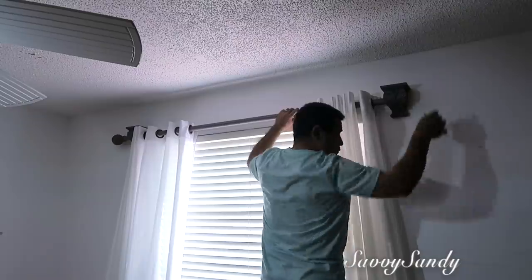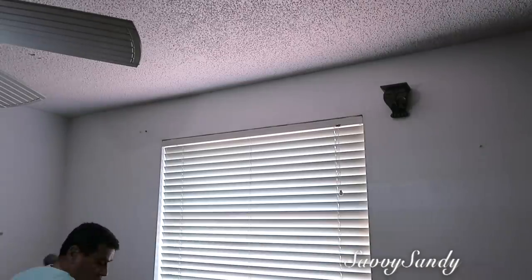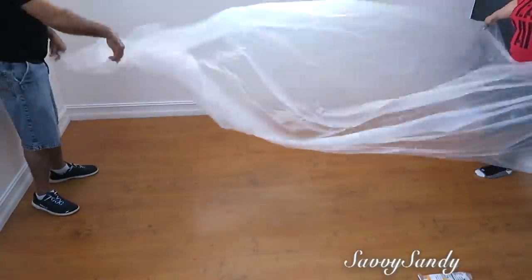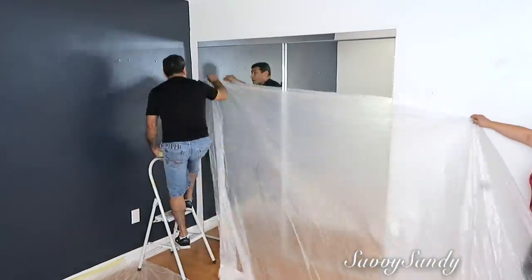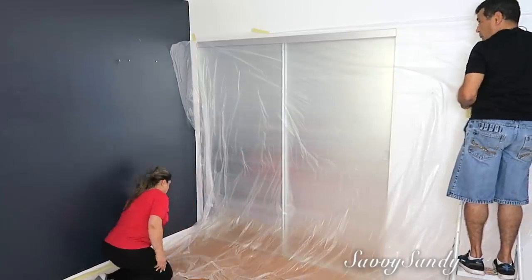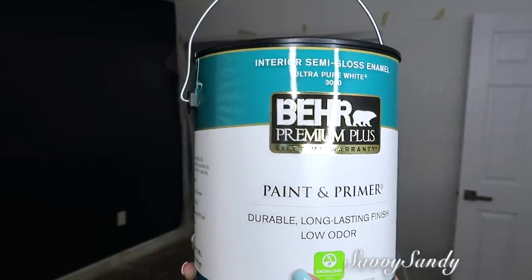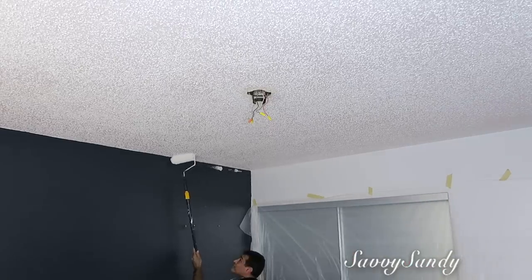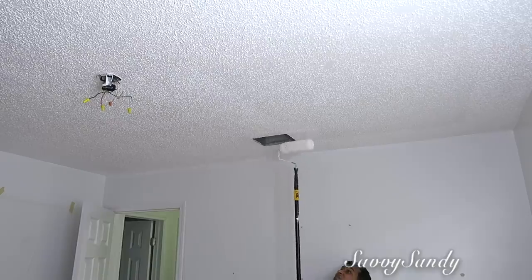Ahora a remover todo lo que nos falta. Aquí van a ver que estamos con diferente ropa casi todas las veces porque hicimos el proyecto poco a poco — cuando teníamos tiempito, hacíamos un poquitico cada día. Nos tomó un poquito más de tiempo porque estábamos haciendo otras actividades. Lo más importante es la preparación para no manchar otras cosas ni el piso, así el trabajo te quedará más nítido y profesional. Vamos a usar esta pintura de la marca Bear, de color blanco, que me encanta porque no tiene mucho olor. Vamos a pintar el techo de color blanco. Esta terminación del techo ya no se está usando, pero está en muy buenas condiciones, así que nos pareció innecesario cambiar la textura.